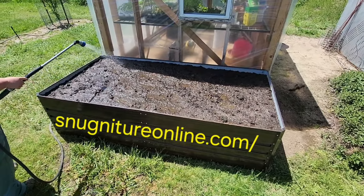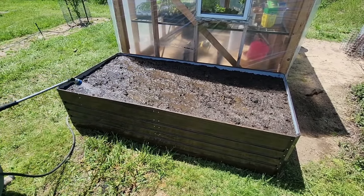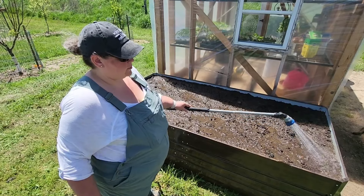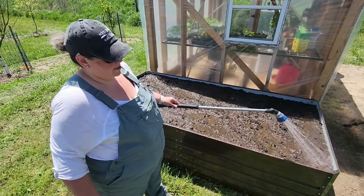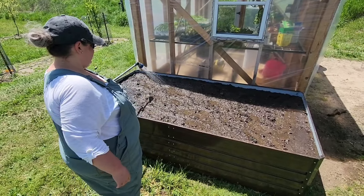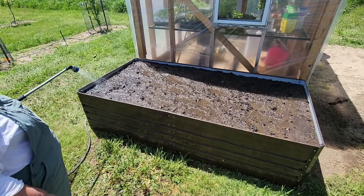We'll put the link for these raised beds down in the description with a code that you can use to get some discounts. How would you rate the assembly experience, babe? Was it really easy? It was pretty easy — something you can do by yourself, absolutely. Kelly just needed to retrain her left hand to work with her body to start those nuts on there. Kelly wants to go ahead and put some potting soil on top of this, and then we'll throw some plants in it.